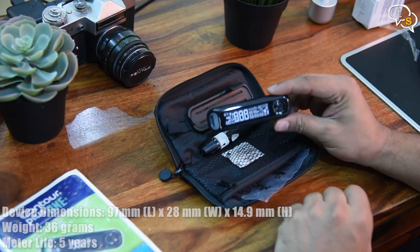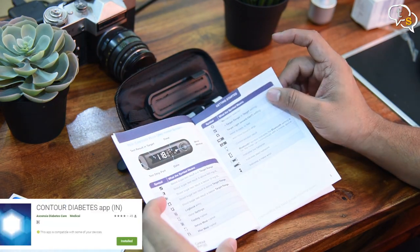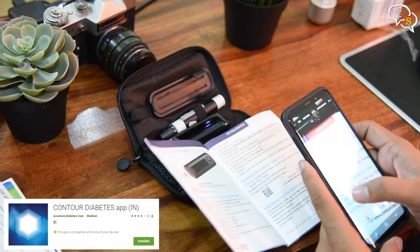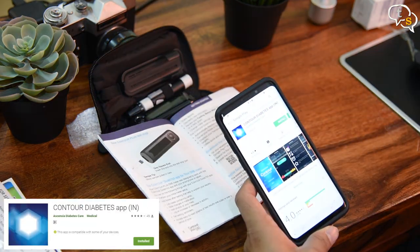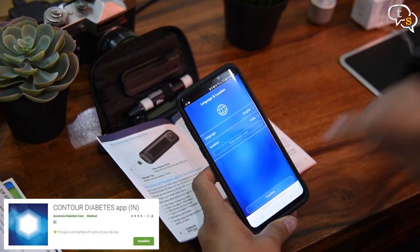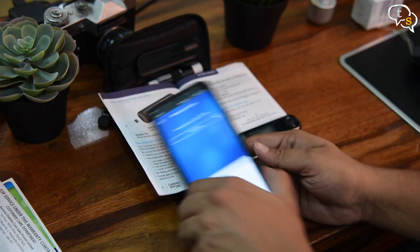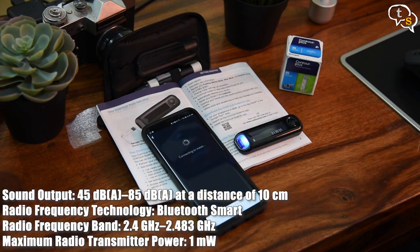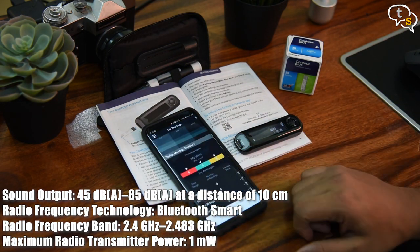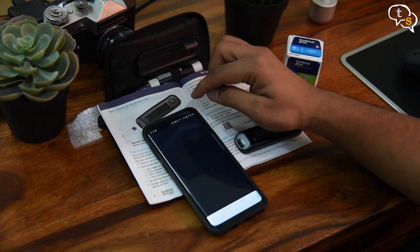When you turn the device on for the first time, it prompts you to set the date and time. A QR code is present in the manual for the Contour app, which can also be searched for directly on the Google Play Store. Install the app and create an account. Within the app, we need to pair the device — turn the device on and it enters pairing mode. The phone finds the device and it is ready for use. I felt this device is meant only for a single user as I couldn't find a way to store multiple user profiles.